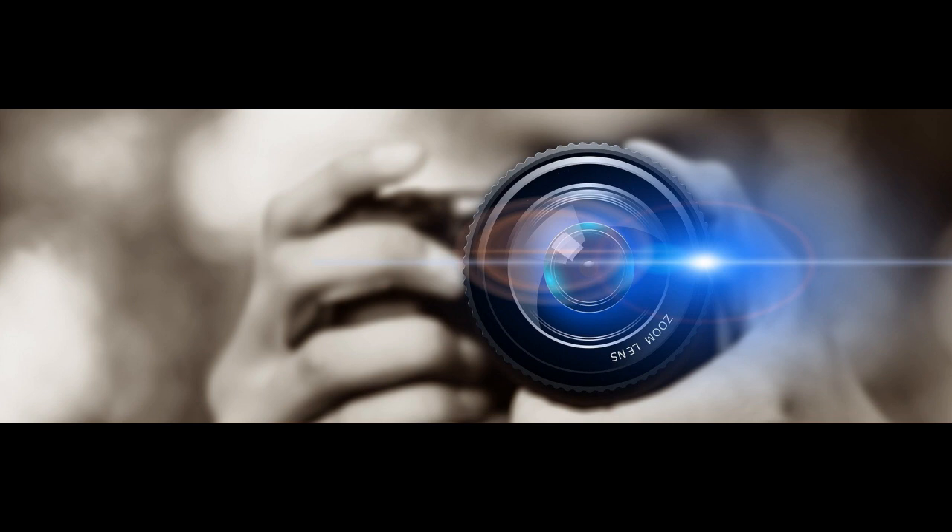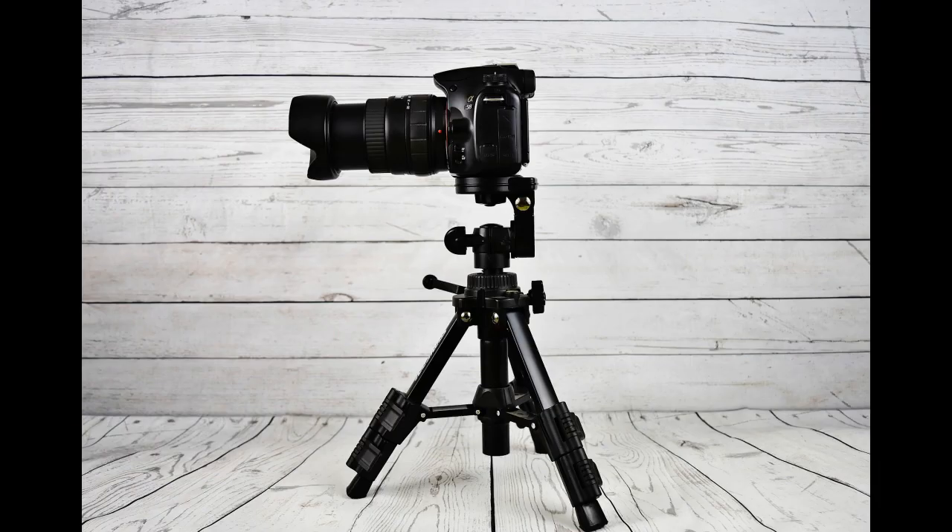Tip 1: Compose carefully. One of the most basic digital photography tips is to pay attention to what's in the frame of the viewfinder. Fill the frame — nothing but blue sky behind a single subject throws off the proportions of the photo and decreases interest. You can also turn the camera sideways to see if a vertical photo might have more impact than a horizontal shot. Try positioning your subject off to the side rather than in the center of the photograph.